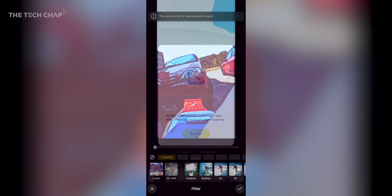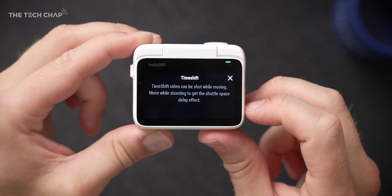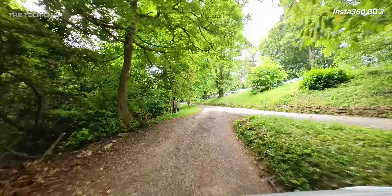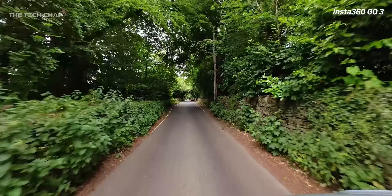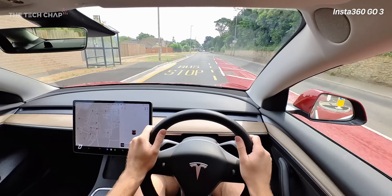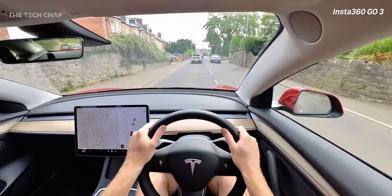Time lapse is pretty straightforward — here I am helping Mrs. Tech Chap unload the van after a wedding; she's an incredible florist. Time lapses are great if the camera is static. If you're moving, you'll want to use time shift, which captures a hyperlapse, and I'm pretty impressed by how well it copes in driving shots — handling changing exposure and the bumpy diesel van. As with all action cams, image quality can suffer in lower light due to noise, so brighter conditions are ideal.